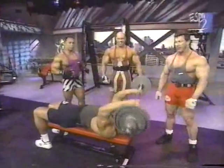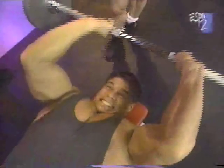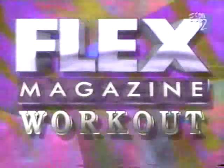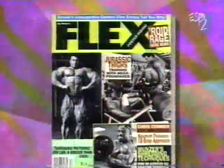You guys don't go anywhere, because we've still got a little bit more muscle action coming to you on the internationally acclaimed Flex Magazine workout. Don't go away — the Flex Magazine workout will return after this.